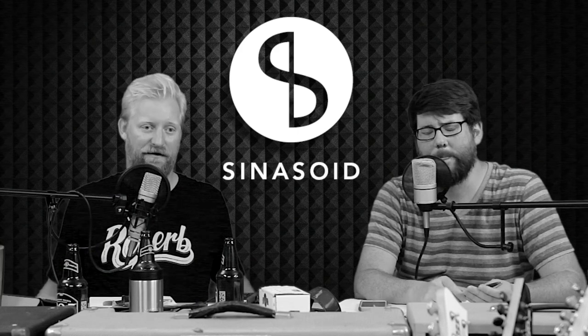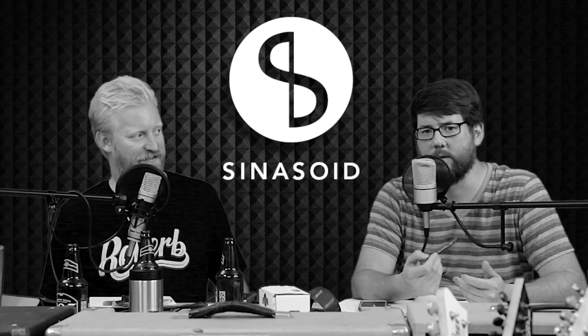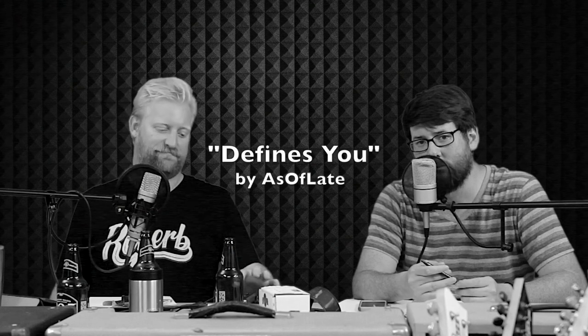Tell us about the song, Steve. Actually, I want to tell you about our sponsor Sinusoid.com — they make cables. If you need a top-of-the-line instrument cable, head on over to Sinusoid.com. If you need a garbage cable, don't even think about buying from Sinusoid, because they won't sell it to you — buy from someone else. This song was sent in by Josh Bailey. The band is called As of Late, and this song is called Defines You. Hope you love it. Later, guys. Bye.